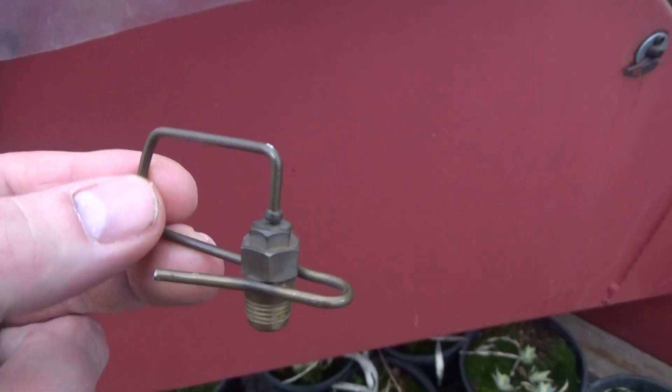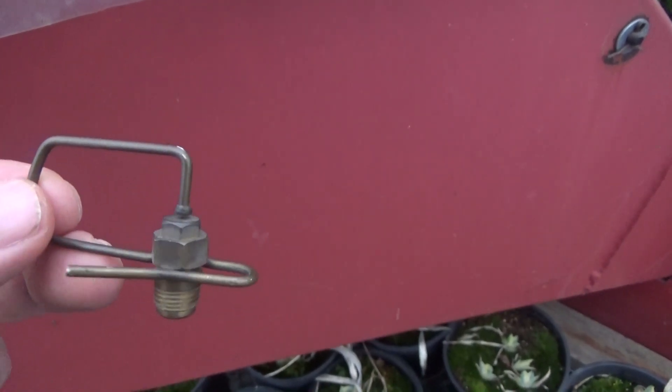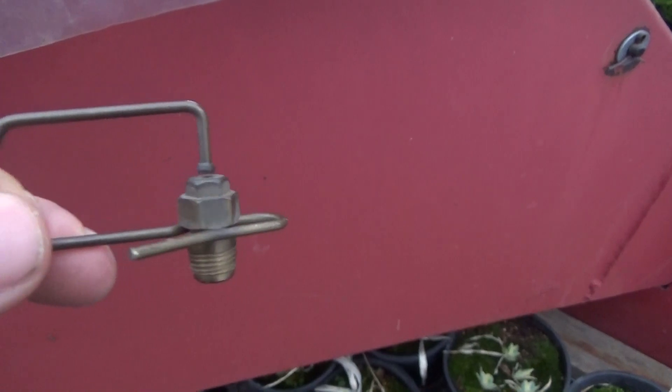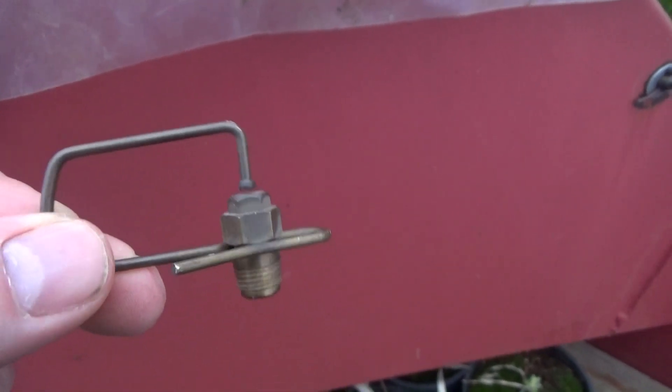Here's a closer look at the phytomist nozzle. These also go by the name flora mist — there are a couple of different brands. Basically it's just a brass nozzle with a push-on pin on top that breaks up the water stream.